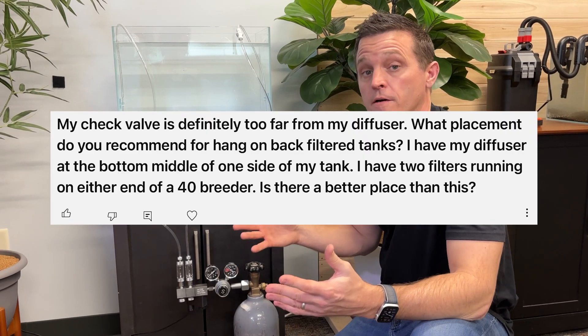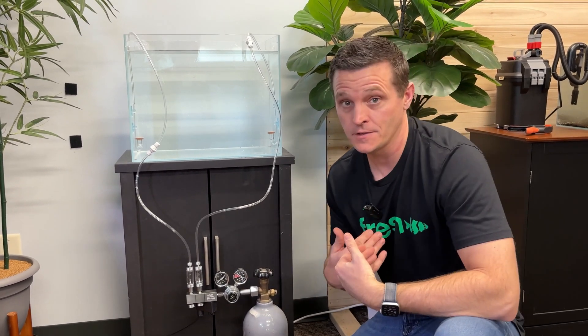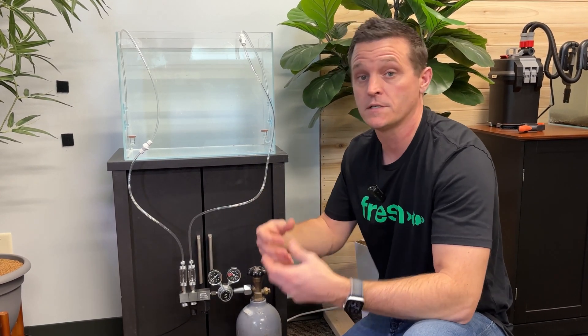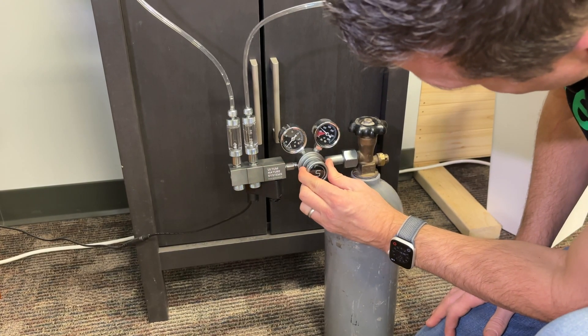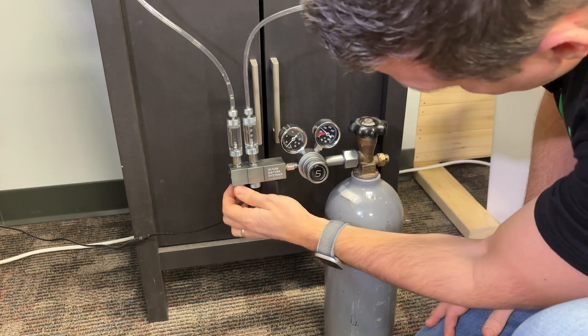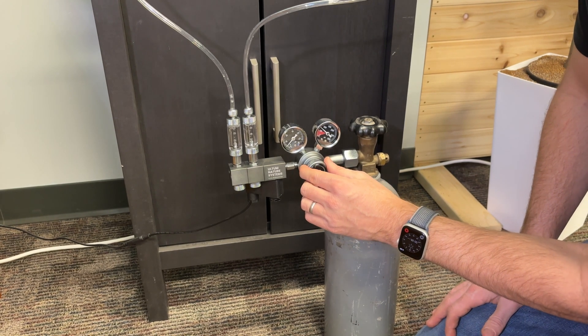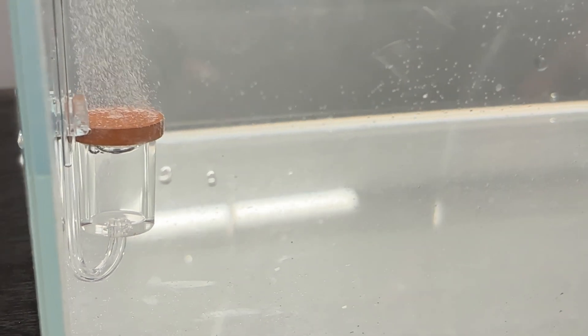Another comment was: where should I put my check valve, or does it matter? I think yes, but I've never actually tested it. My preference is to put it up high, because I think it prevents issues from back siphon causing problems getting CO2 running once it shuts off for the night and starts up again in the morning. We're going to turn off the CO2 to emulate it shutting off at night, then turn it back on and find out which setup starts up more efficiently — or if one has trouble starting at all.